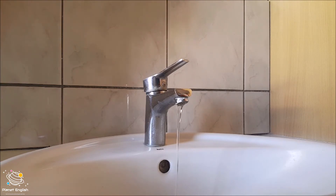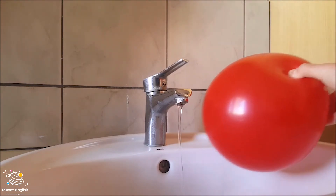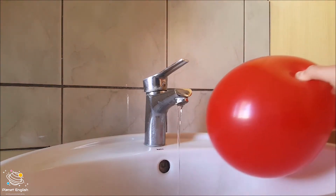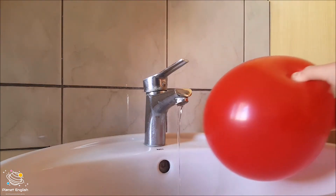Now let's rub the balloon against our towel and watch — look at that, whoa!